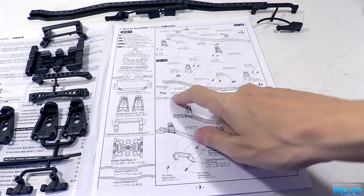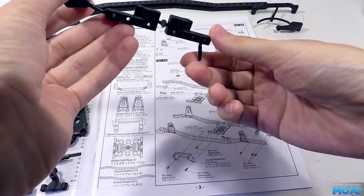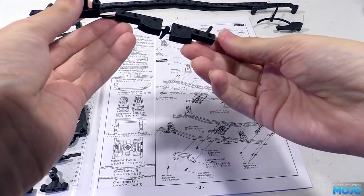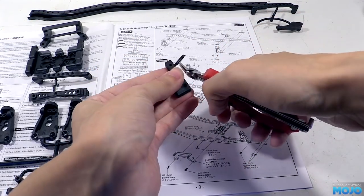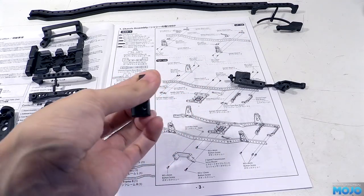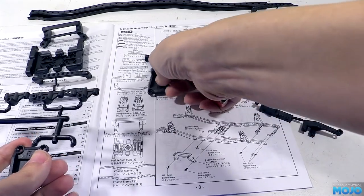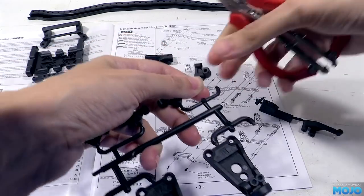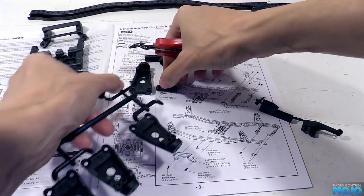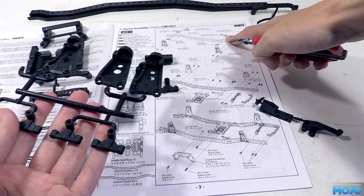We'll start at the front with one half of the steering servo mount. The two parts are a mirror image of each other, so we'll have to carefully check the diagram to work out which one we need. Clip off the bits of sprue flush with the part, making sure there's no sharp spiky bits left over. The next parts back down the chassis are a damper mount and its locking part. There's two types of damper mount, and for this one we want an A — there's a letter moulded into the actual part. At least for the locking bits, they're all the same, so we can just use any one of the four.